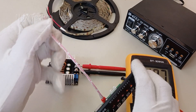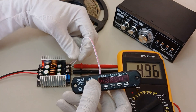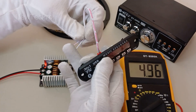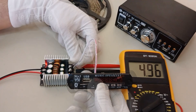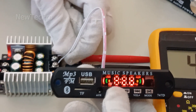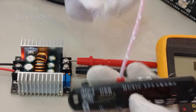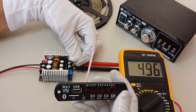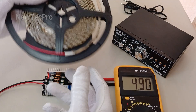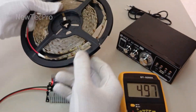Now I try to turn on this MP3 module at 5V using the 12V power supply. I connect the wires — be careful with positive and negative. You can see the MP3 module turns on successfully. Now let's go to test number two: testing an LED strip rated at 12V.